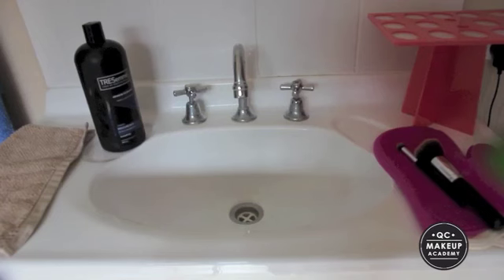Without further ado, I'll give you a little demonstration on how I clean them. Right in front of me I've got everything I need: my Sigma brush cleaning glove, two brushes I'm going to show you how to clean, my shampoo, my absorbent towel, and my brush tree to hang them on to dry.